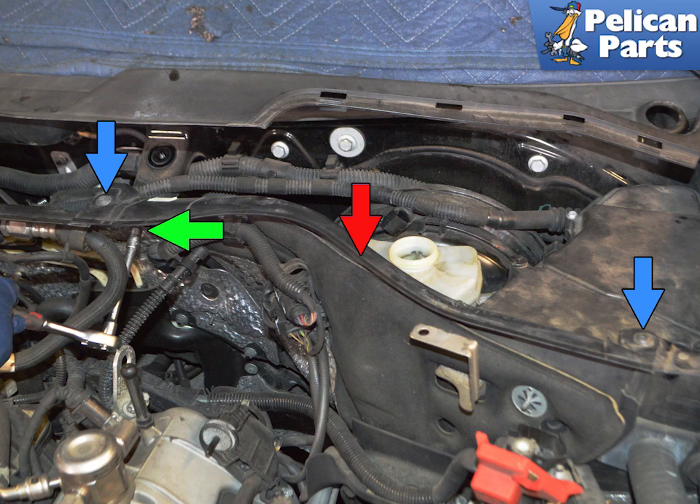There is a cross panel covering the brake fluid system. Unscrew the two T30 Torx screws along the top and the one T30 Torx screw holding the cross panel. When reinstalling, you will need to tighten this to 14 Nm or 10 ft-lbs.